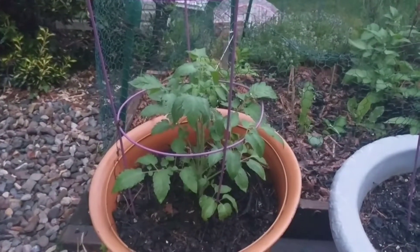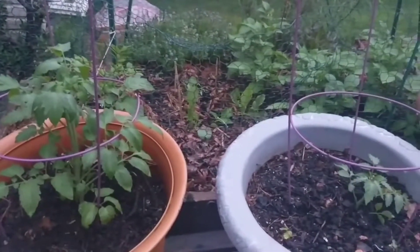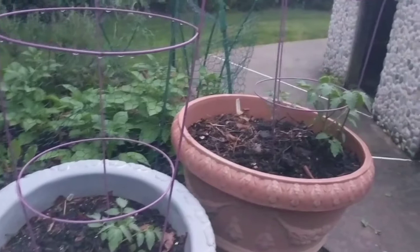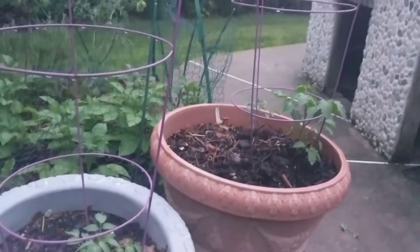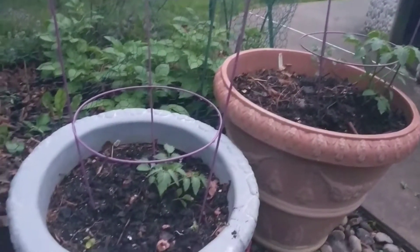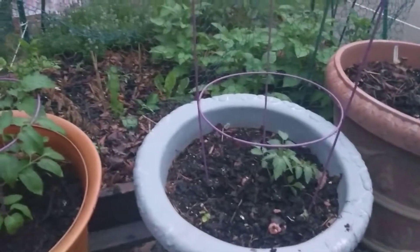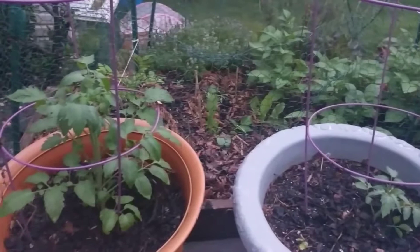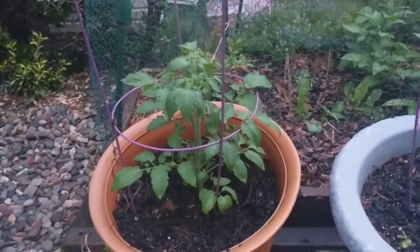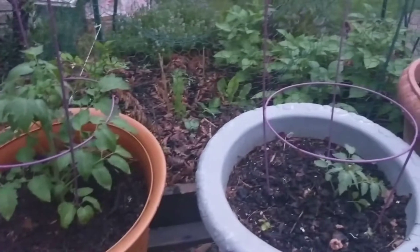We had a huge crop of tomatoes last year and because of that we're having hundreds of little tomato seedlings coming up. I planted them in these pots full of compost around them with the extra rings I had for my peppers last year. I thought I'd use them for volunteer tomatoes — they're doing well. I don't know what kind they are, but they're probably cherry tomatoes because we had so many cherry tomatoes fall on the ground.